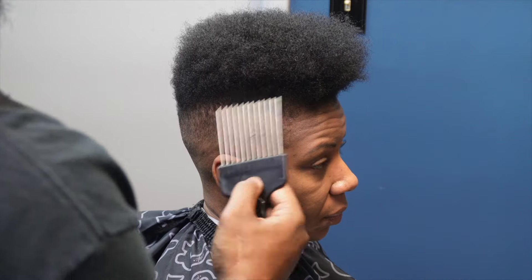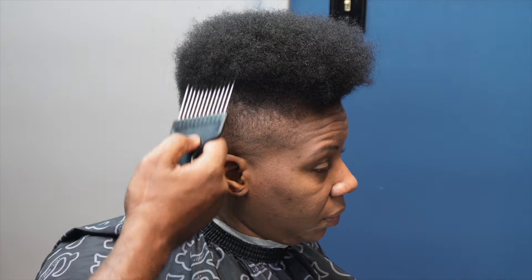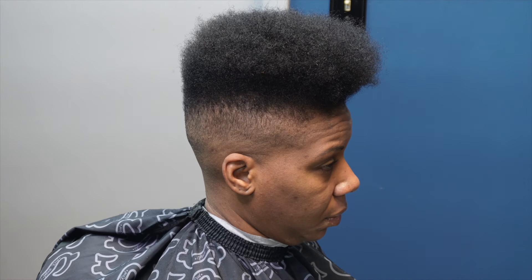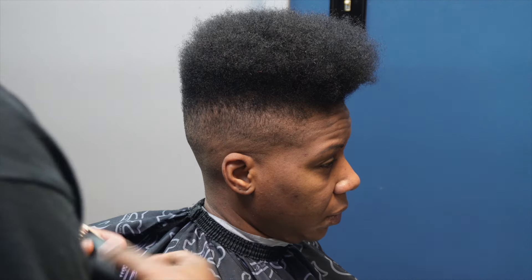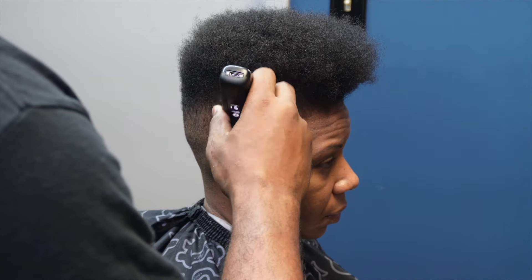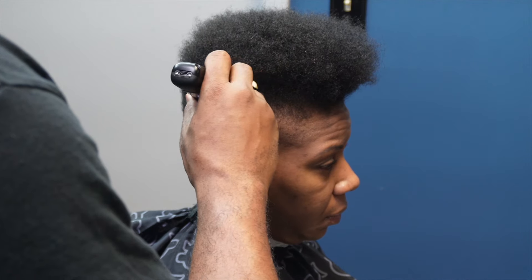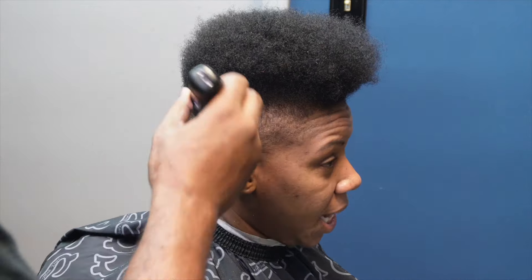Now I'm going to pick the hair out just to make sure the transition here is smooth. If not, I'm going to grab either my one and a half or one guard to make sure this area lays down well. I grabbed the one guard — we're going to lay this hair down at the pride of ridge, making sure the hair on top blends in with the fade on the sides.